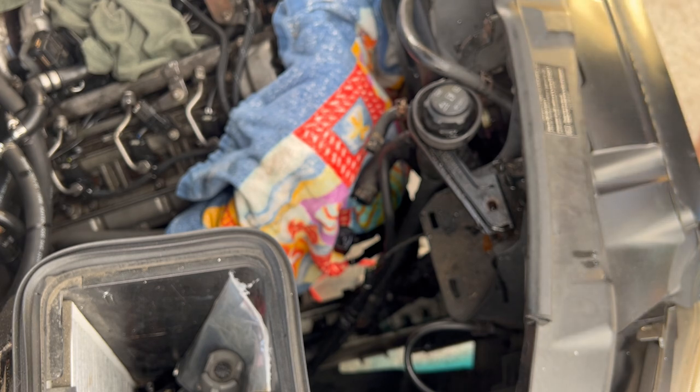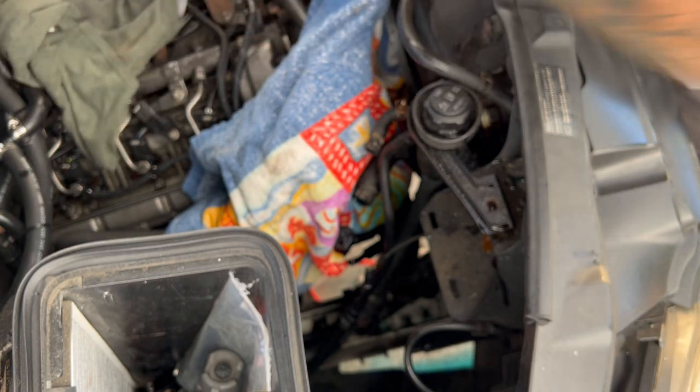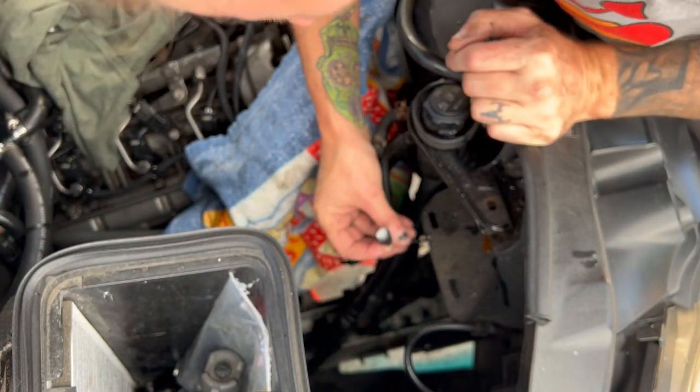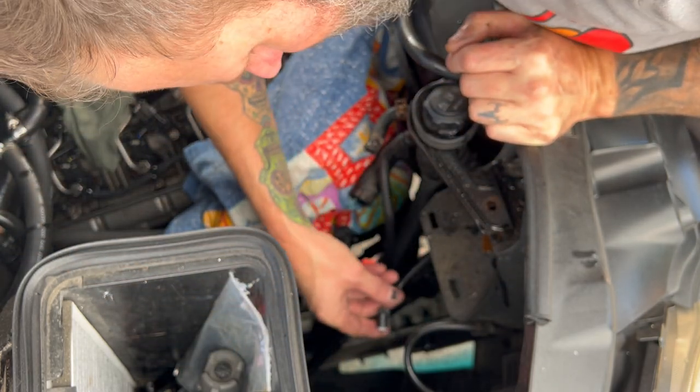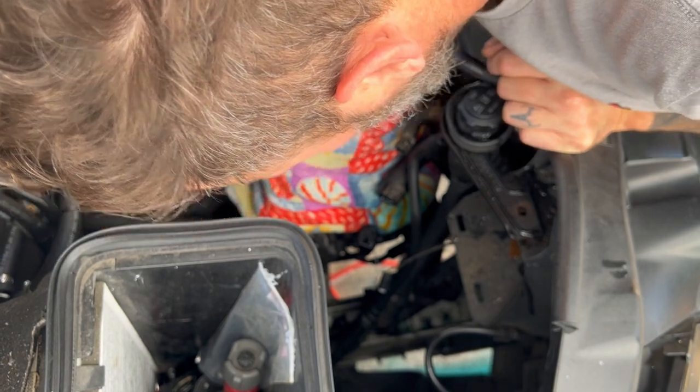There's an O-ring sitting in there — goodbye to that one. So just want to inspect everything real good. This looks clean and dry — the connector for the sensor. Just kind of peek around a bit; still dripping some coolant out of there.